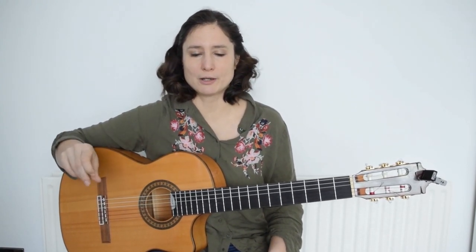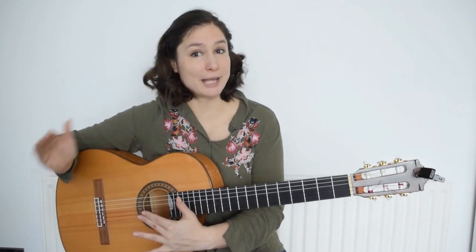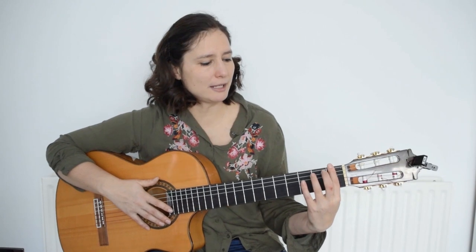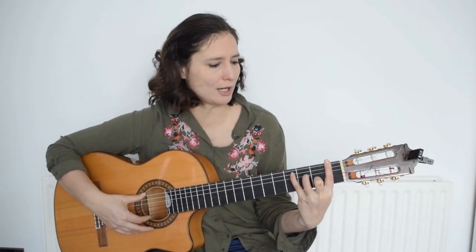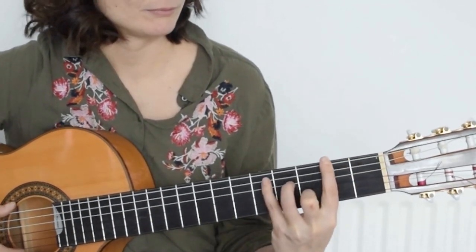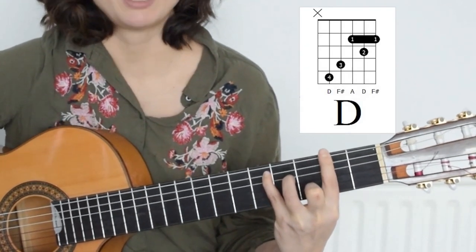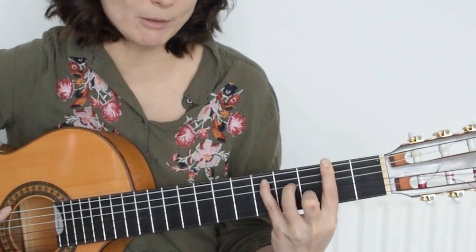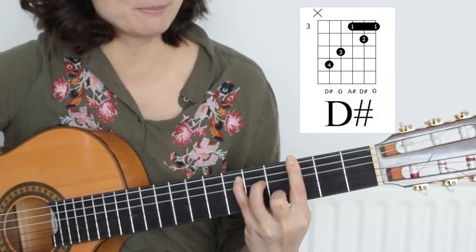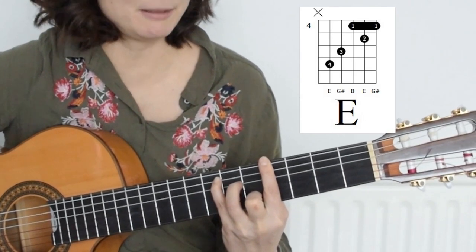We can add the barré to the C major and move it forward, and it will become the next chord in the sequence. If I add the barré on the first fret and hold the C shape, it will become C sharp major. Then going forward it will become D major, D sharp major, and E major.